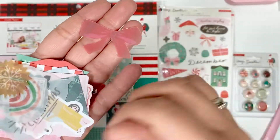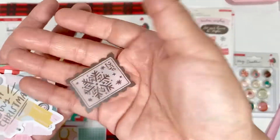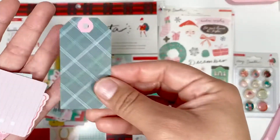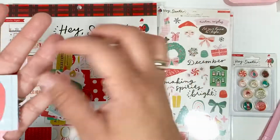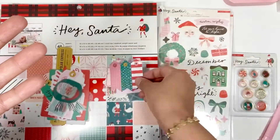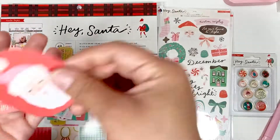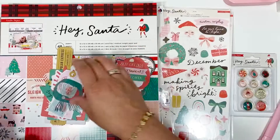That is the sticker book. Now let me show you guys the ephemera pack — what's in the top pack. We've got a little bow, a snowflake, a rainbow, a stamp — and these are all vellum — 'We Wish You a Merry Christmas,' the little car so cute, a tag, 'I'm Making a List' project card, 'Do Not Open Until 12/25,' another little project life card, cute little tags, a journaling piece, and a rectangle.